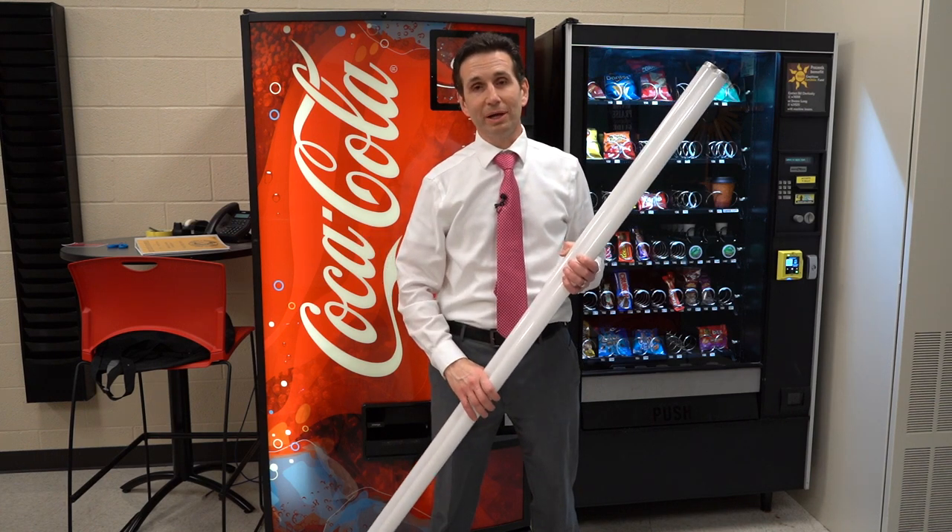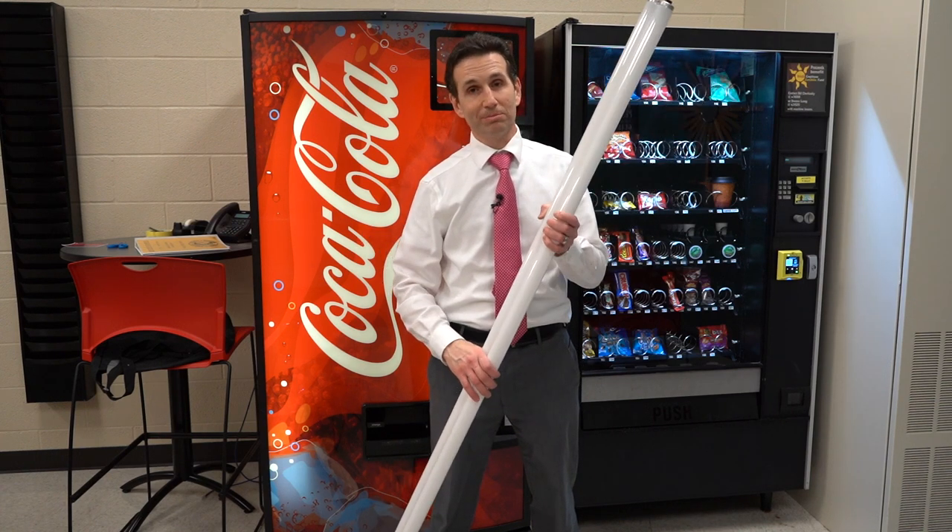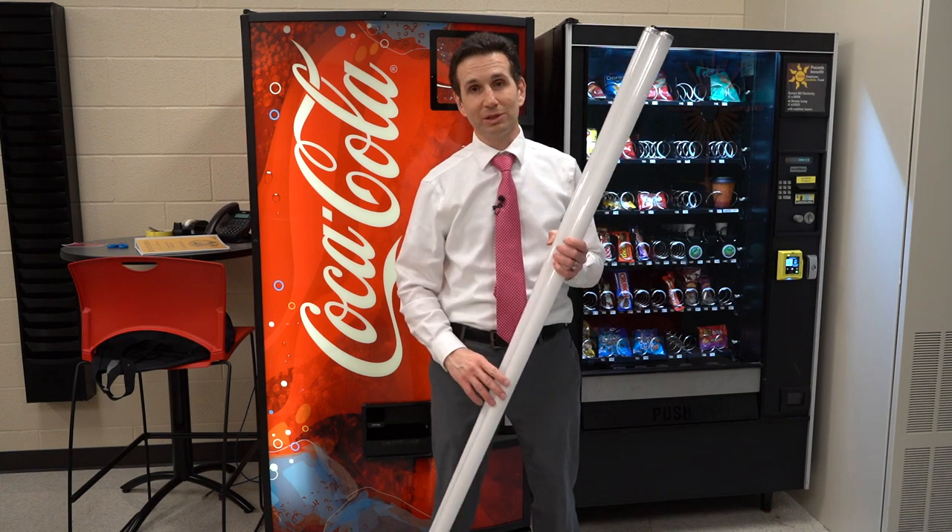Hello and welcome to Happy Vending. I'm Bill and today we're going to be putting some new light bulbs in this Royal Soda Machine.